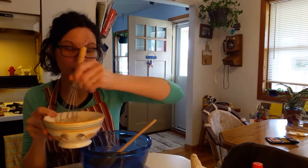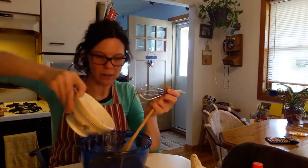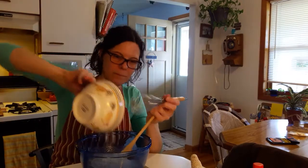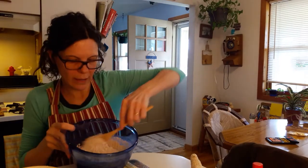And then the wet ingredients together. Then put the dry into the wet like that. Mix the dry into the wet.